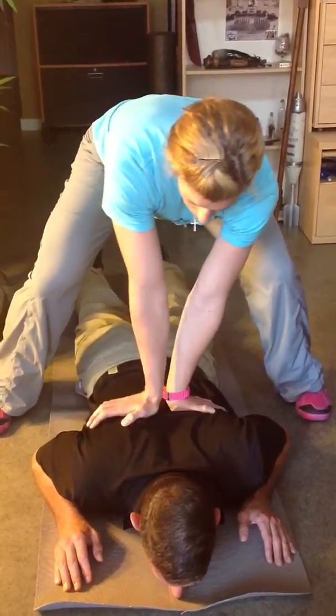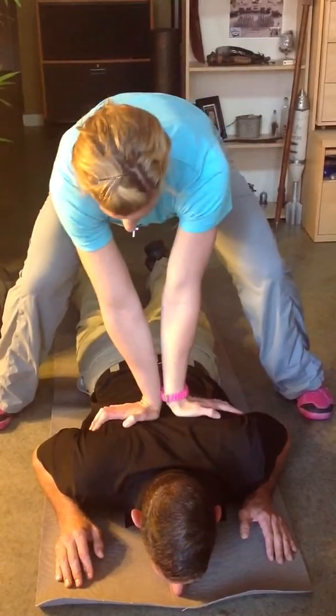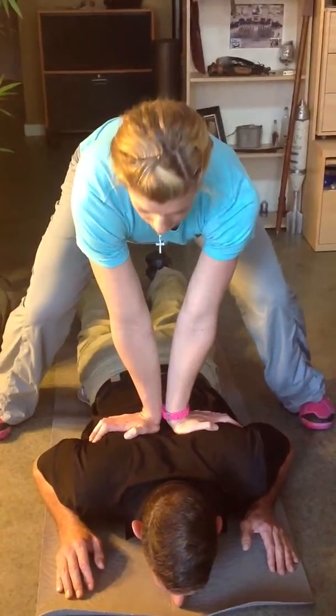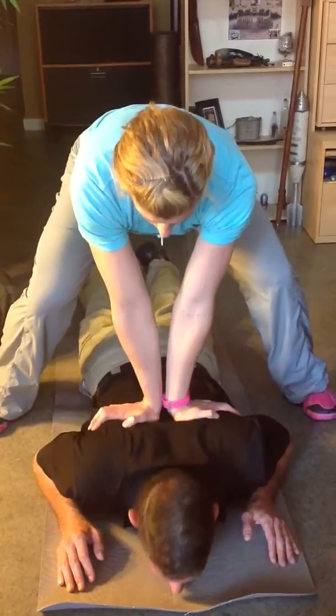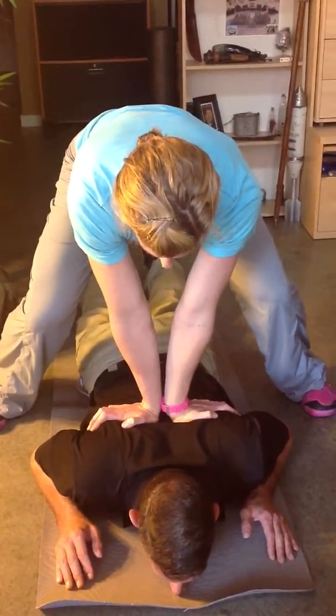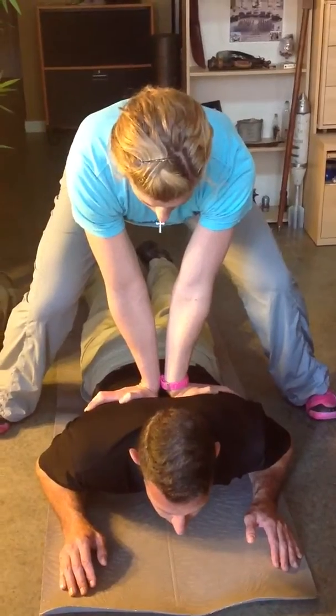I'm going to have him do this about five to ten times. Then I'm going to move up to the middle of his scapula and have him do the same thing. Go ahead and push up and come on down. Go ahead and push up and come on down, giving him a little bit of an oscillation as he goes to the top.